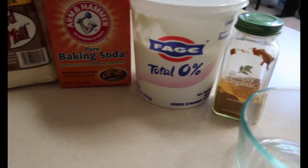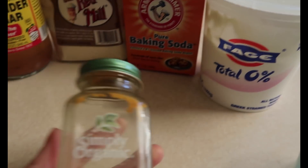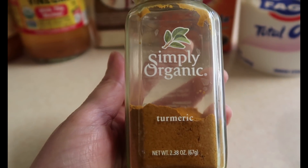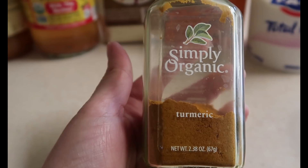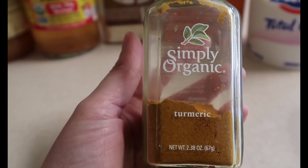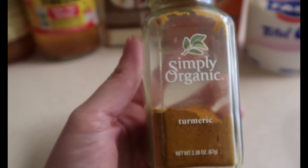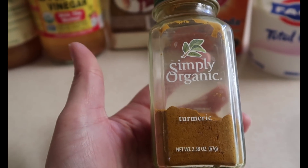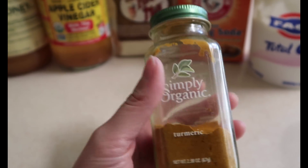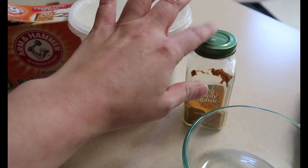The final ingredient — and the whole reason why I even started making masks — is simply organic turmeric. Turmeric has so many positive beneficial things for your body. If you just do your research, you'll see it's just overall a great staple to have in your house. For this mask specifically, it's supposed to be a skin brightener. You can also use it in food, in teas — it's just a great ingredient to have.